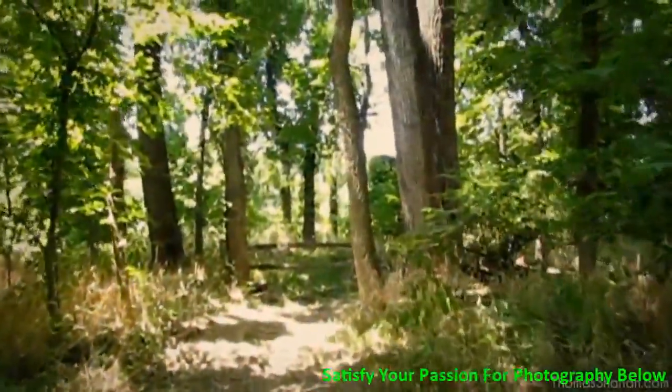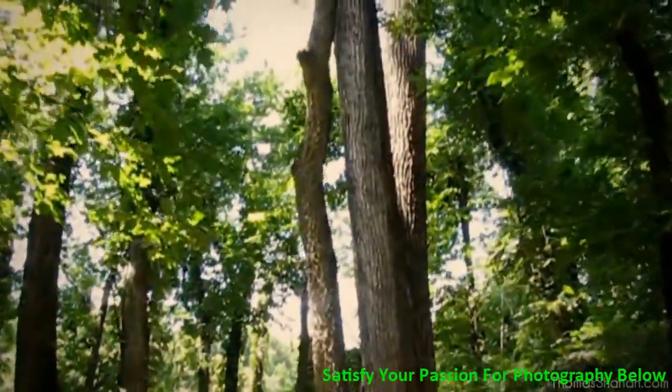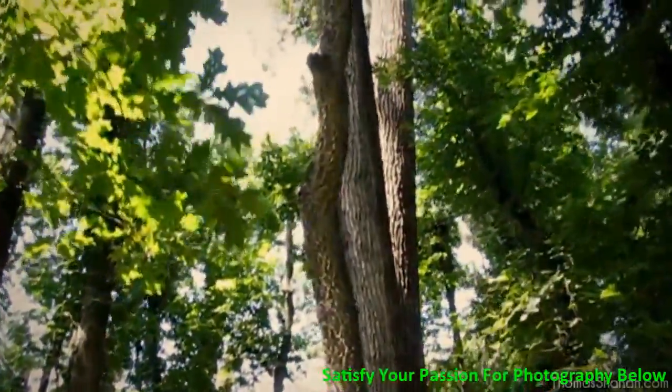But take a look at everything around you. Look at each branch, each blade of grass. Look at how the light comes shining through the leaves above you. You may see silhouettes.